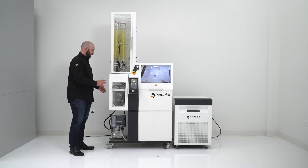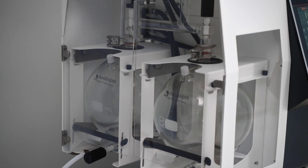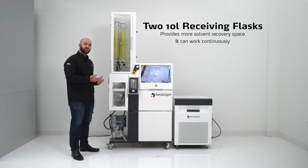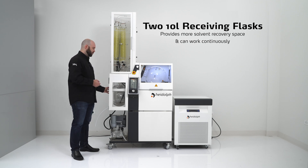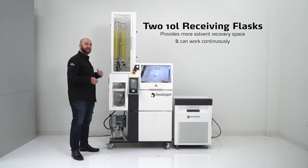Down here in our in-glassed cabinetry, we have two receiving flasks, both of which are 10 liters. We have two 10 liter receiving flasks: one, it provides additional solvent recovery space — we can fill up to 20 liters total. But it also allows us to work in a continuous fashion. If we fill one receiving flask up, seal it off, and fill the other, that initially sealed receiving flask can then be drained before reconnecting it to the system.